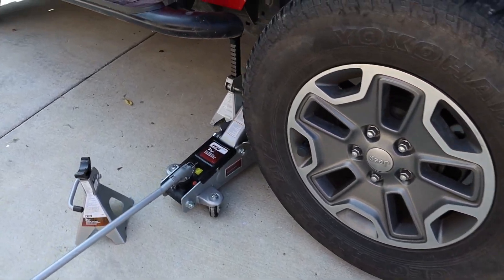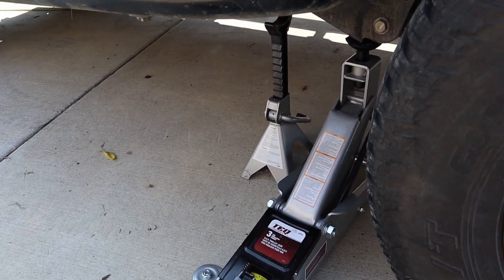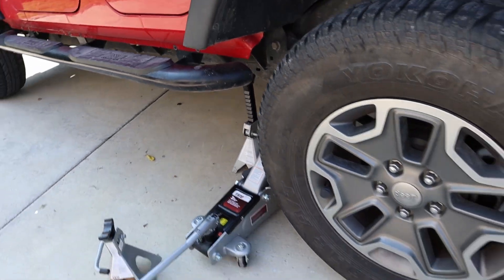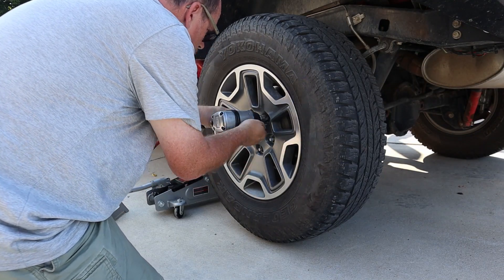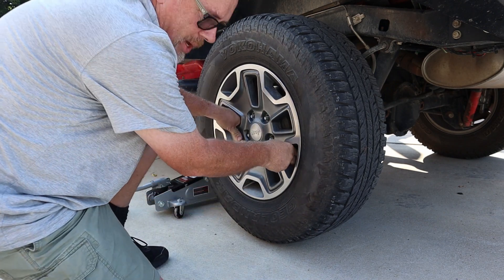First step: jack up the Jeep, which I've done. Then I'm going to use a jack stand on the frame when I take the wheel off. Power tools are the best.